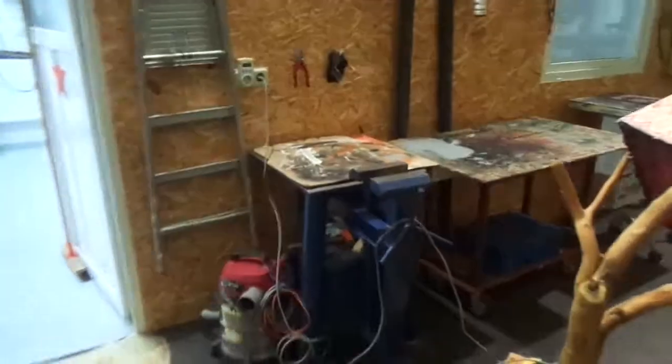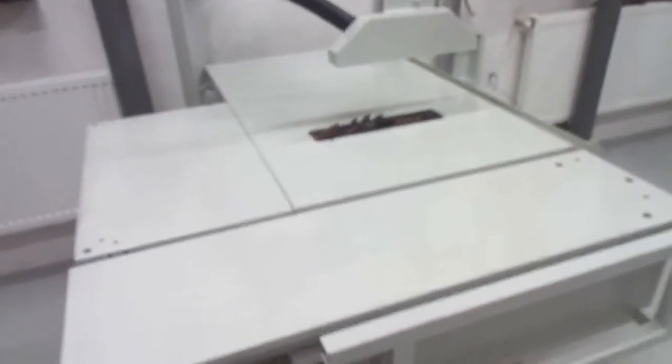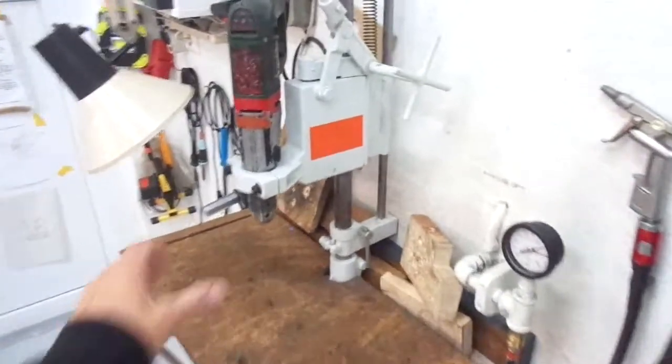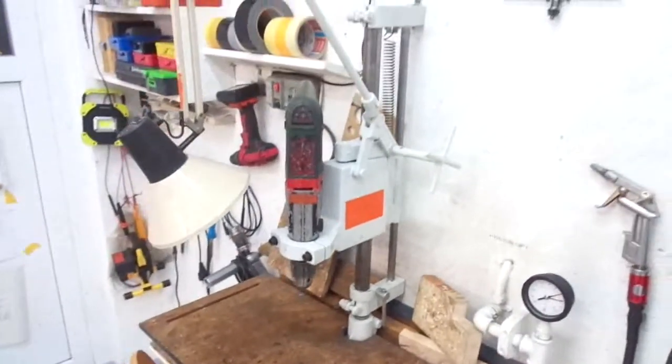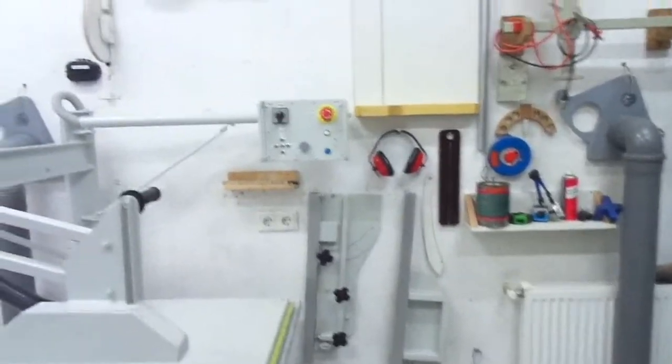Let's enter the workshop. Here is the table saw — the sound is much better in here. The table saw works just fine; I'm very happy with it, no problems whatsoever — it was worth every hour of build time. Also finished is the new drill press stand — no more play, which is great. Meanwhile I also made new cross-cut sleds and jigs for the new table saw.